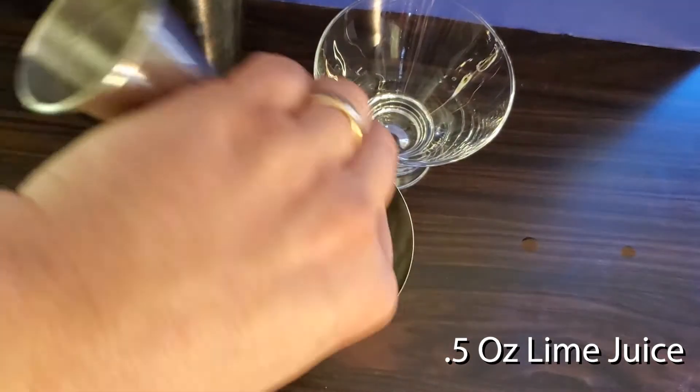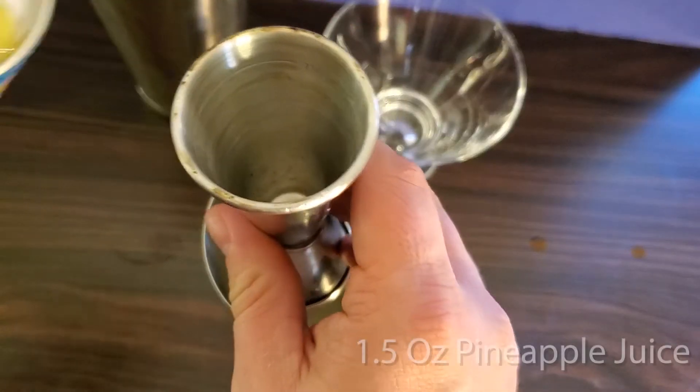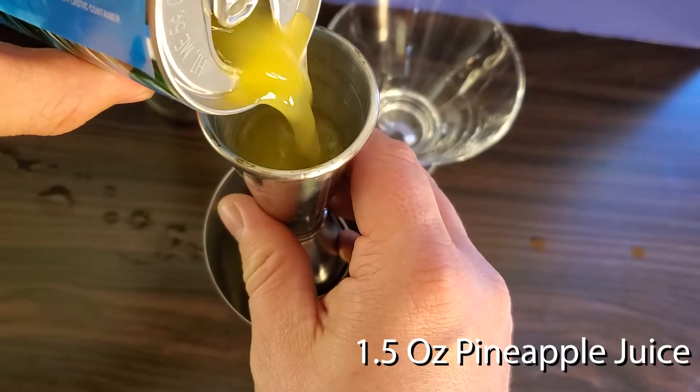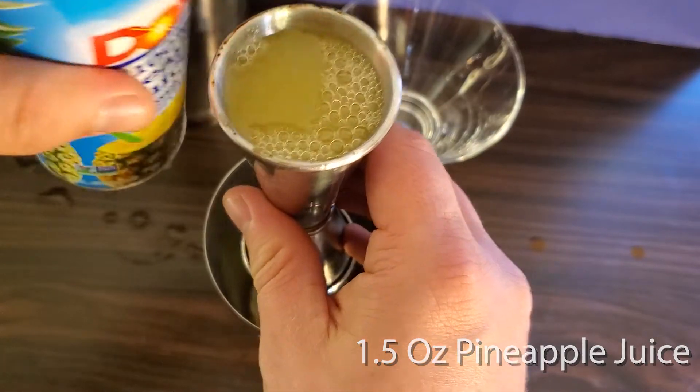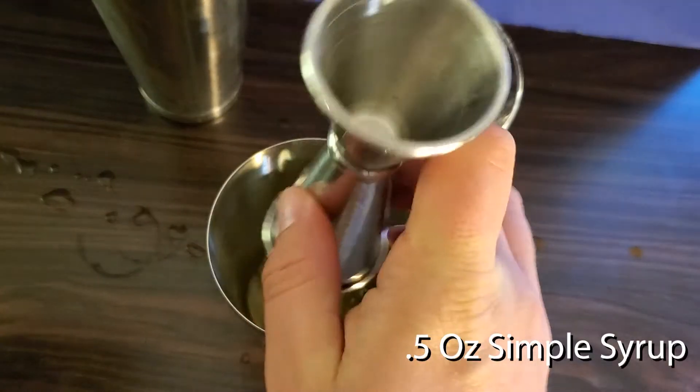First, put in your half an ounce of lime juice, followed by one and a half ounces of pineapple juice, then half an ounce of simple syrup.